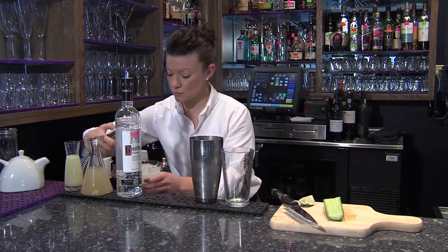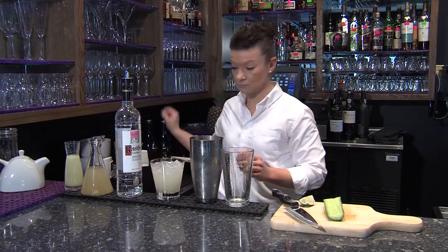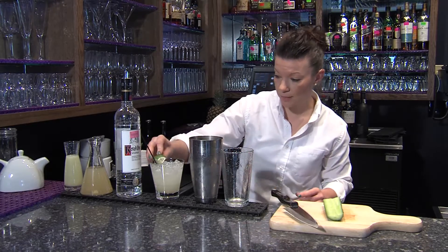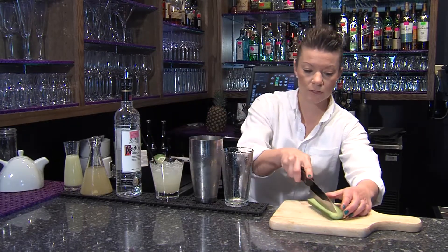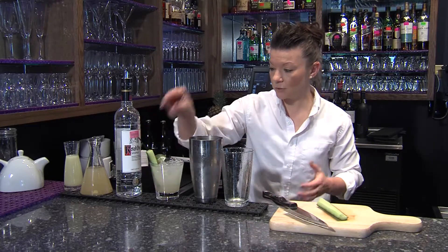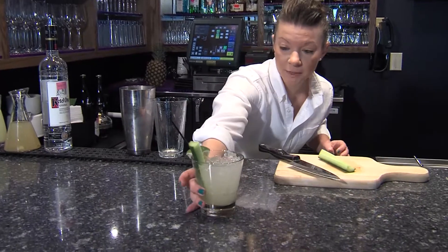Then just top it off with a little soda water. I like a little extra lime just in case you get a little heavy with the ginger. And cucumber. And then there is your Moscow Mule.